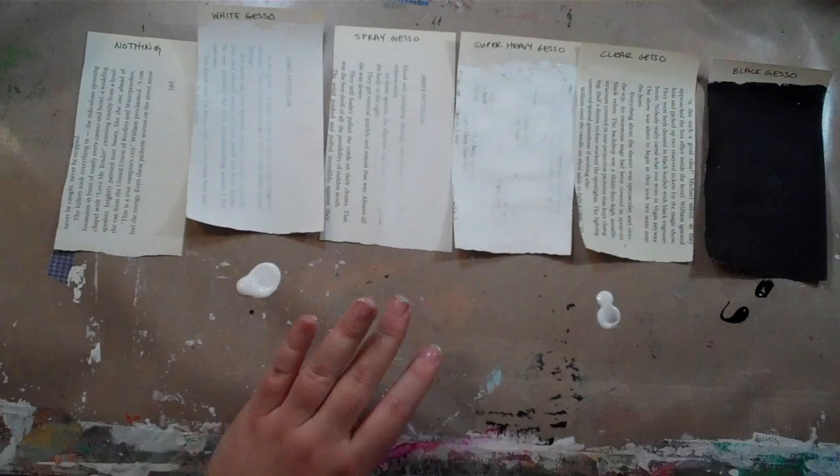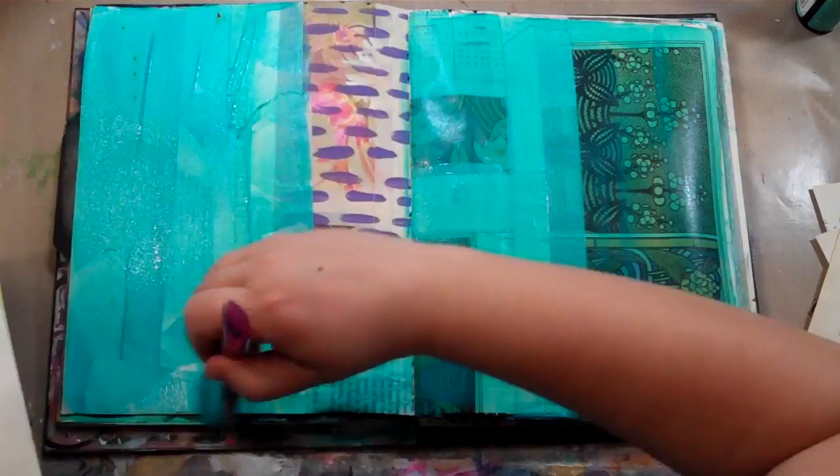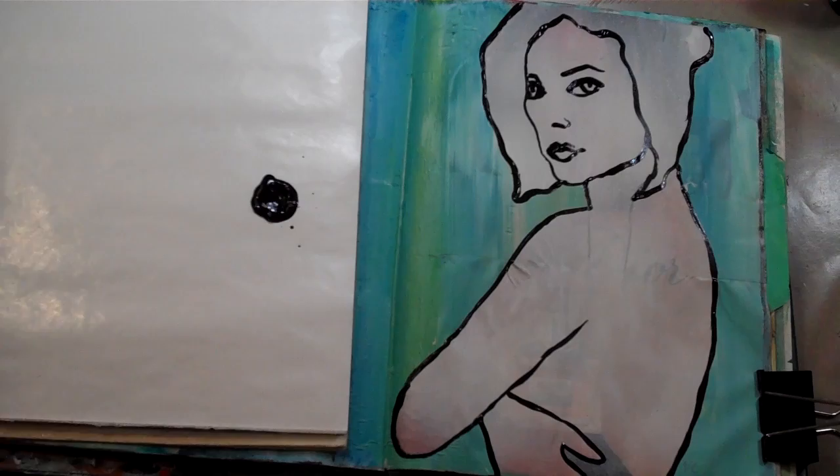We'll go over how each of them differs and the particular uses for each. We'll also be doing one of my favorite things, which is mixing up custom color gessos, and I'll be showing you how you can use them in your art journal for all sorts of cool effects to really create that neat sort of tinted ground, which I think is awesome.